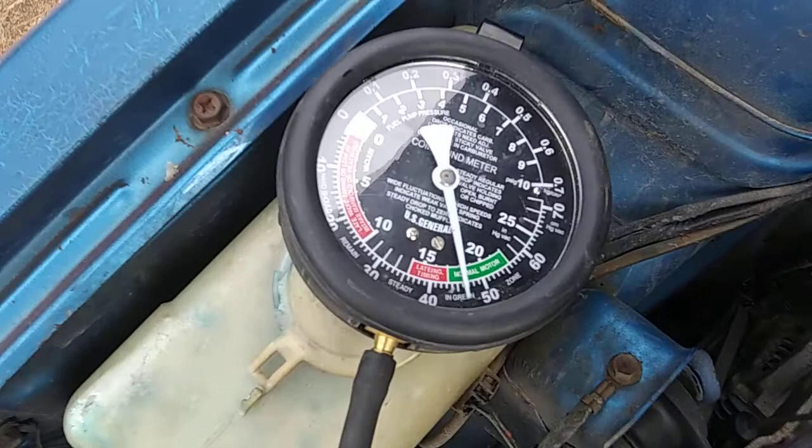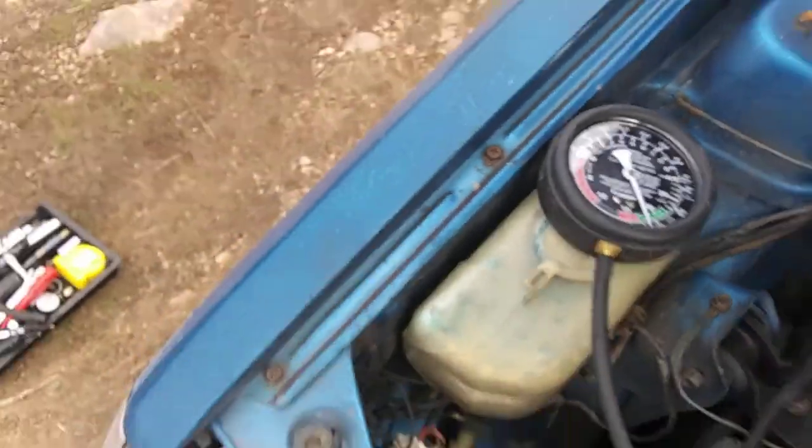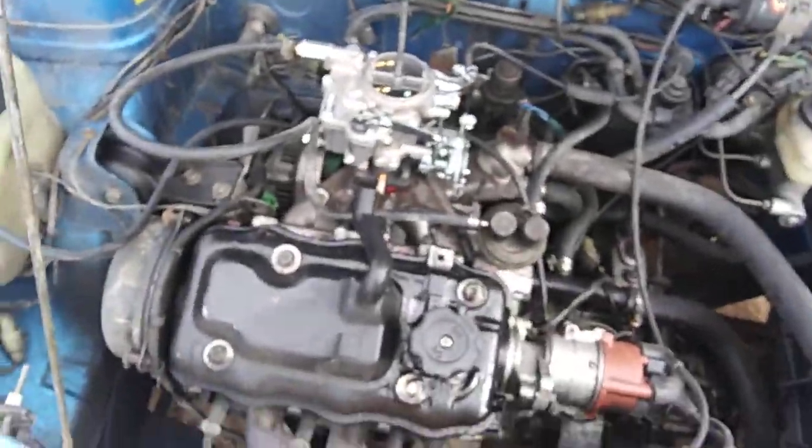There's a vacuum rating that I'm curious about. I've got it dialed as best I can with a mixture screw.